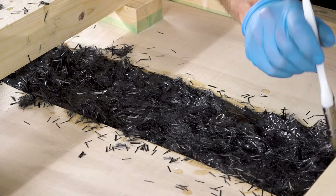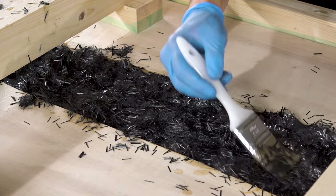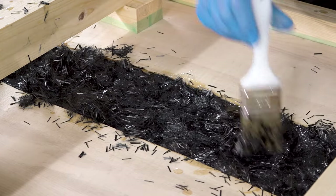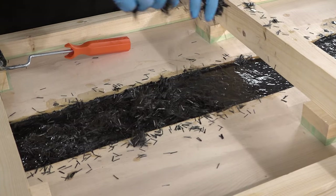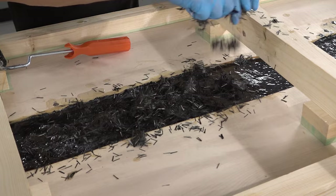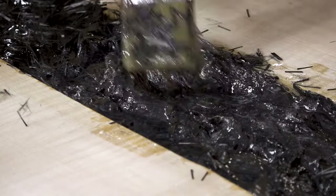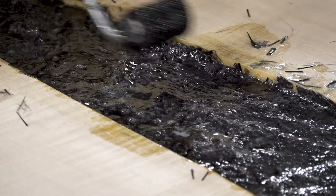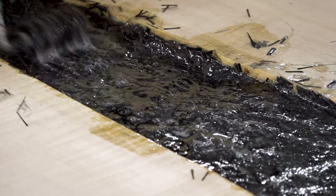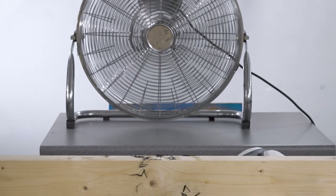Just a quick note on resin and pour depths. With the GlassCast 50 I'm using, the maximum thickness that can be cast into wood in a single pour is 25mm. Exceeding 25mm could lead to the resin overheating during the cure and ruining the project. We know that this project is bang on 25mm, so it's vitally important that I keep the room temperature below 20 degrees C. I'll also set a fan up at the end of the table to help drive excess heat away from the curing resin.